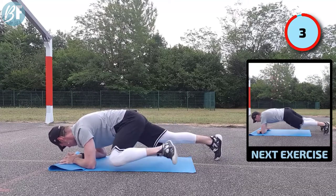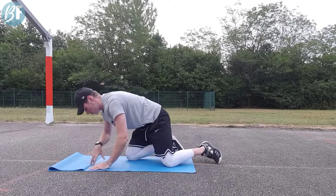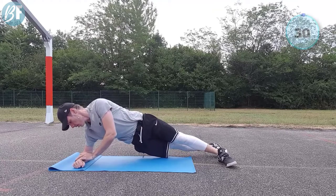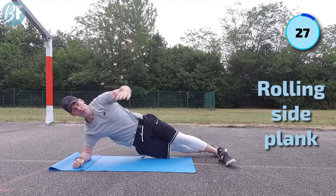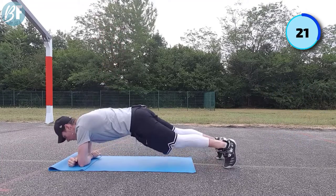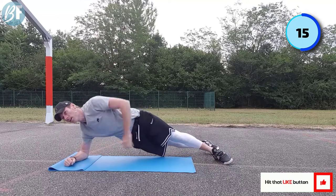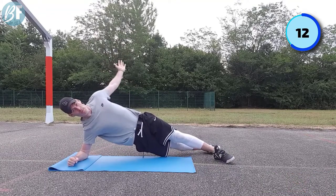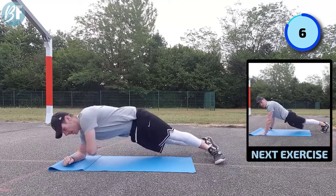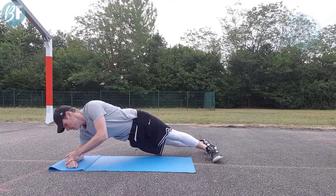Moving into our rolling side plank. Feet on the sides, hand up in the air, and roll tuck. Notice I roll my feet - on the sides of the feet - rolling my feet with the movement. Strong hips, strong shoulder, reach up. This is a little bit of a twist motion that we often neglect.